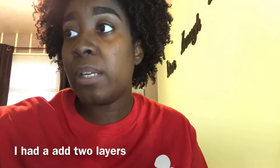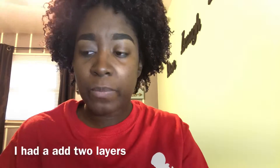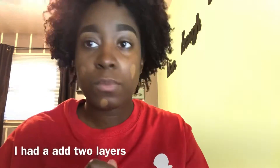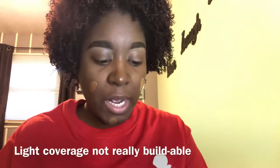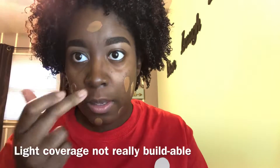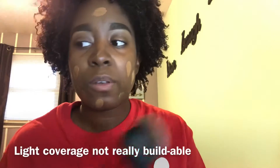I got shade D40, which is Deep Bronze. I've already done my eyebrows. As I mentioned from yesterday's application, you can see it's not quite my skin tone — I had to do two layers because it is a thin consistency.